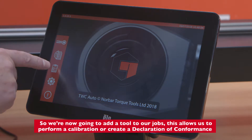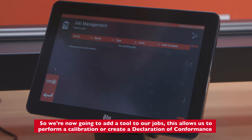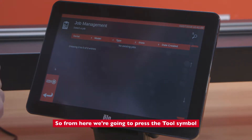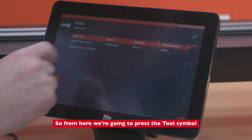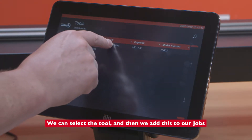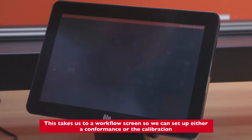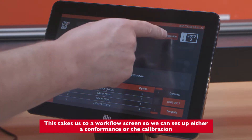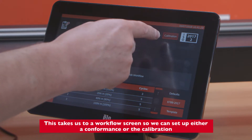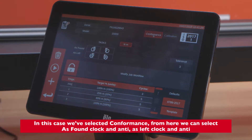We're now going to add a tool to our jobs. This allows us to actually perform a calibration or create a declaration of conformance. From here we press the tool symbol, select the tool, and add it to our jobs. This takes us to a workflow screen where we can set up either a conformance or a calibration — in this case we've selected conformance.